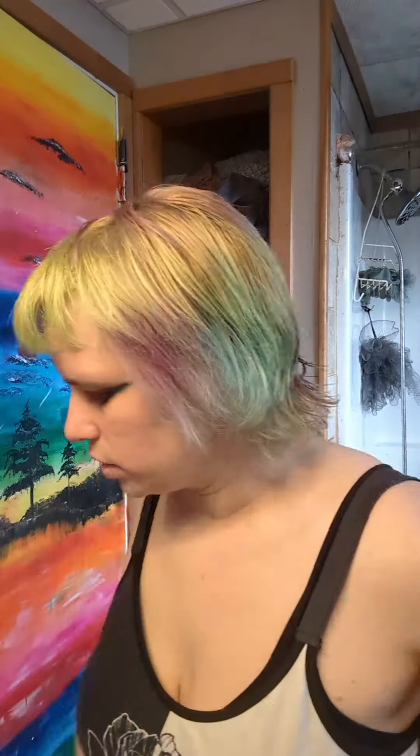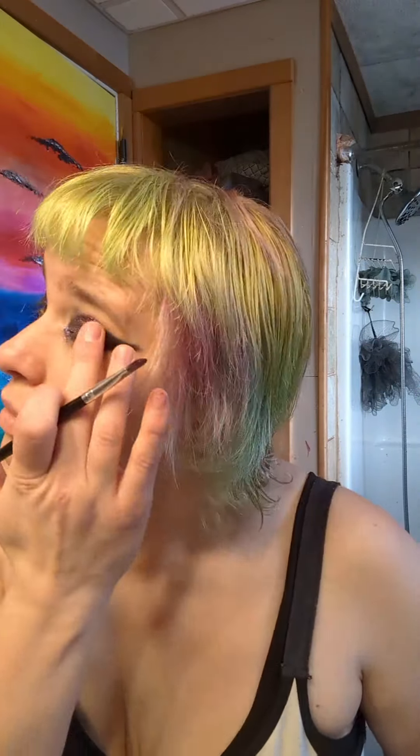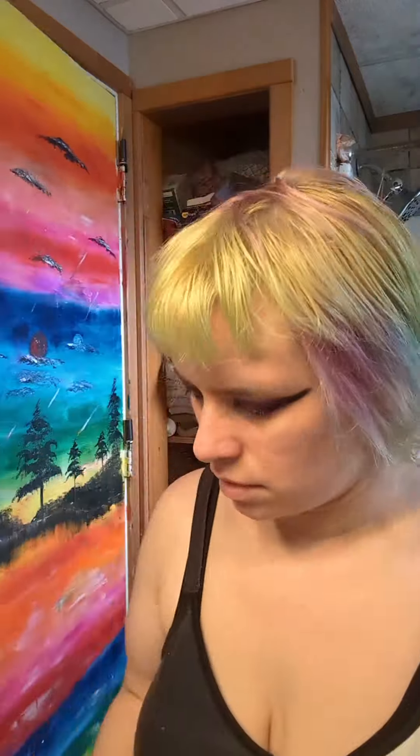Always make sure to check my face multiple times and change the lighting while I'm removing my eyeshadow. Changing the lighting definitely makes it easier.